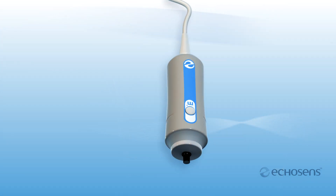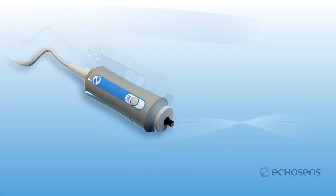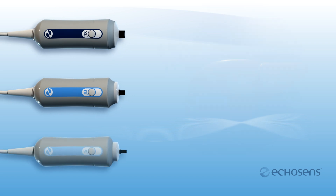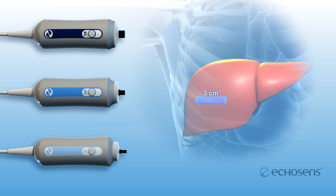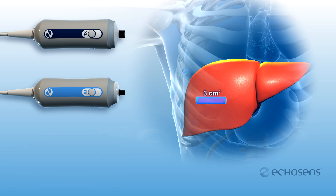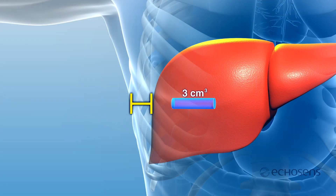To accomplish this, FibroScan is equipped with three probes: two for adults and a pediatric probe, each designed to address different patient morphologies. FibroScan offers two adult probe models that accommodate the varying distances from the skin to the center of the liver in adult patients, which we call skin to capsule distance.